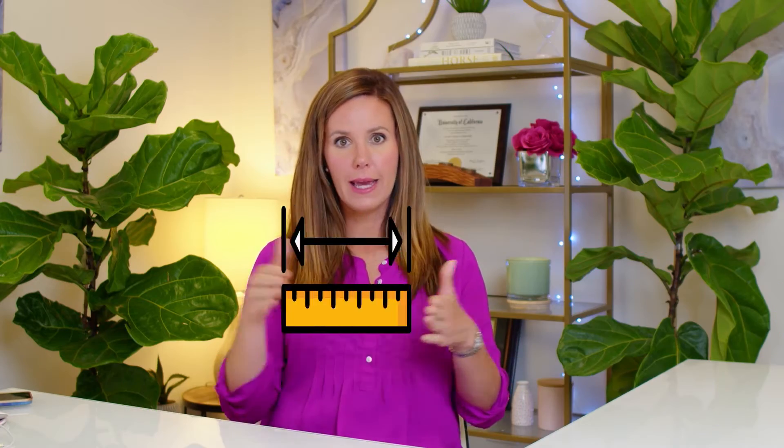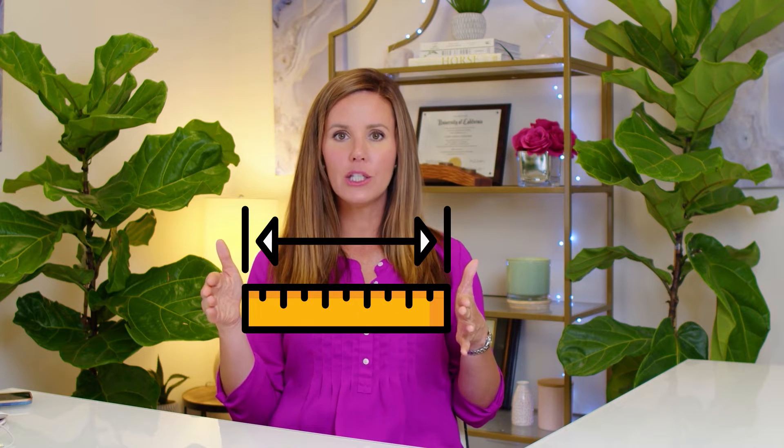You want to make sure that the diameter of the top of the pot is at least two inches larger than the container your plant is in. So whether you're double potting or repotting, you want to make sure you have at least an extra two inches in diameter from the current pot going to the new pot.